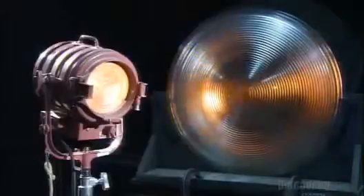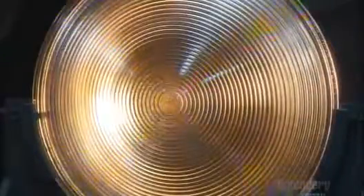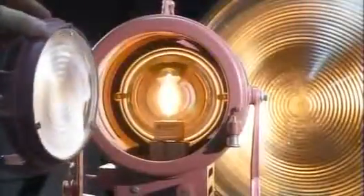Borosilicate glass has a low thermal expansion and is very durable. It's used in high temperature applications and when abrasion resistance is important.